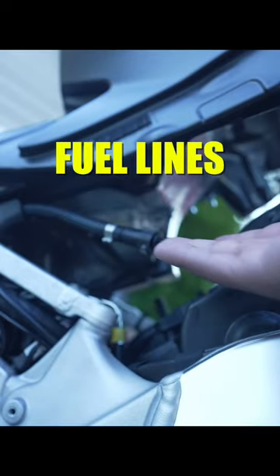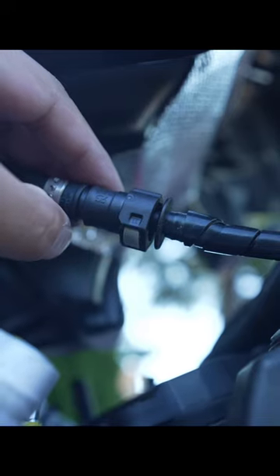Under the tank is where you'll usually see the fuel lines and the fuel pump. There's a little tab in here that I just push down, and I pull the line out.